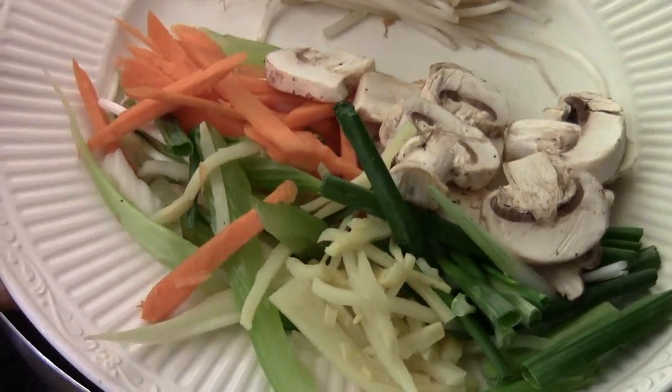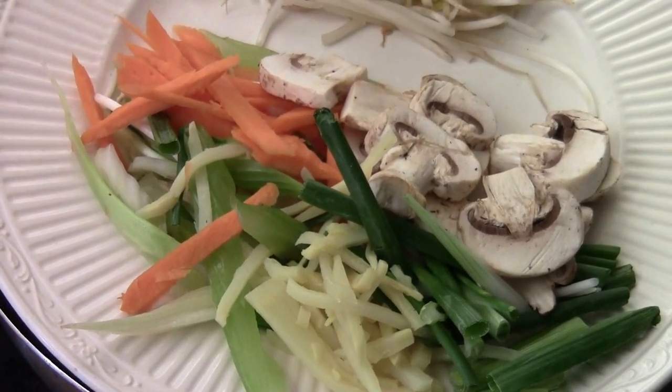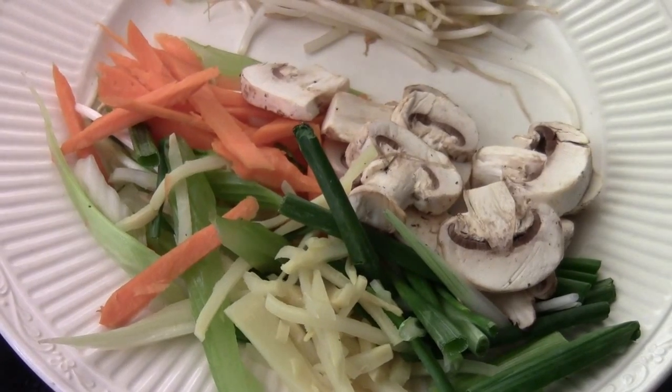Hi, Ni Hao. I'm Chef Tom. Special request: stir-fried vegetable vermicelli.